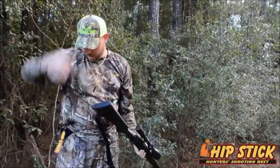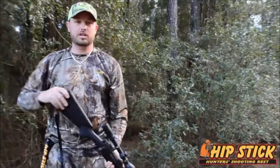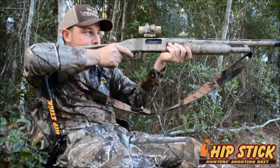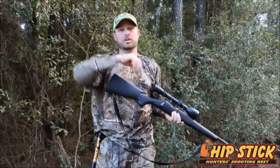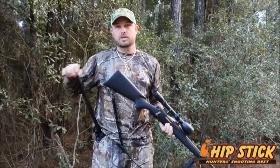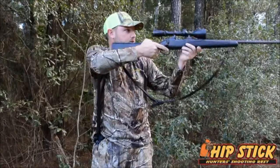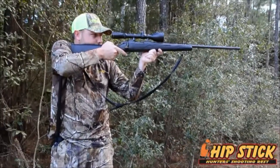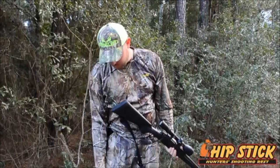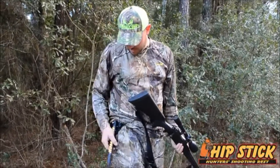It's just an awesome product. It's great for turkey hunting. If you're sitting there on the ground, holding your gun for a while, that bird's coming in and it's taking a while, you can just hold your gun and basically rest your arm on it — it just works as an armrest. You just pick it up, turn it up, and you're ready to go. It just folds back into place and stays on your side.